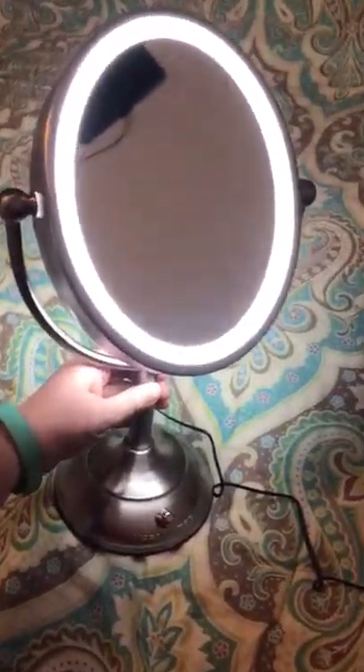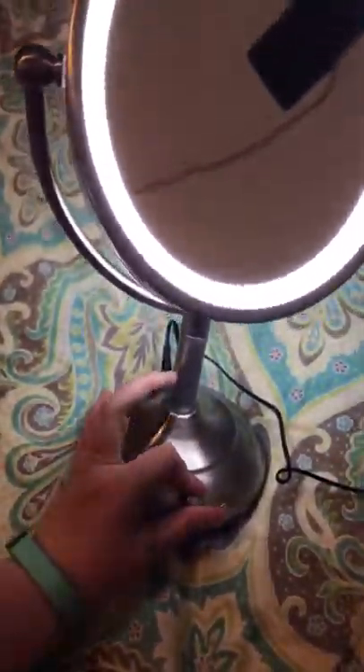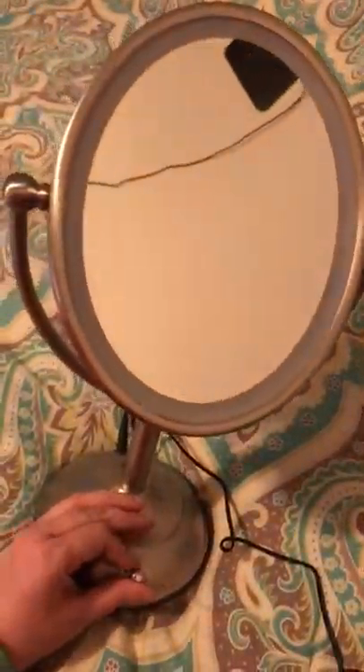Hey guys, look what I got — it's a lighted mirror! You can put batteries in it or plug it in. You can actually dim it, so it starts out like this.